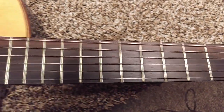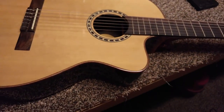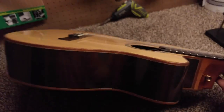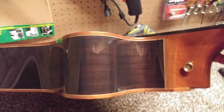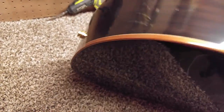It sounds a little different on there, but it's got a really nice full sound to it. Really nice thick body. The sides are made out of Indian rosewood with a nice wood binding on top and bottom.